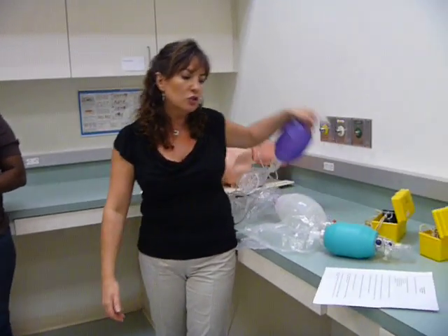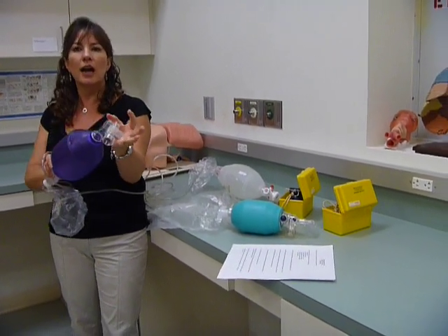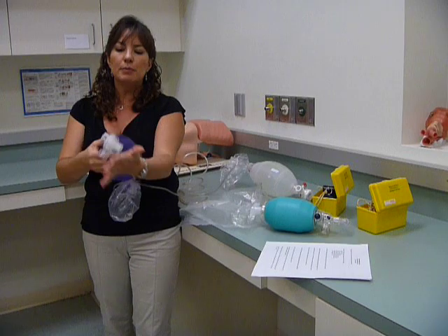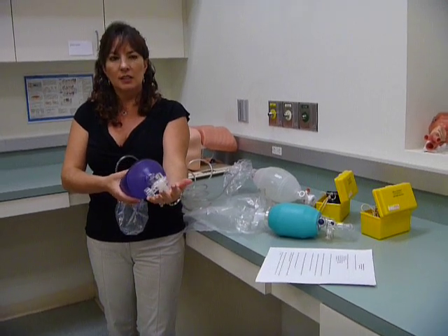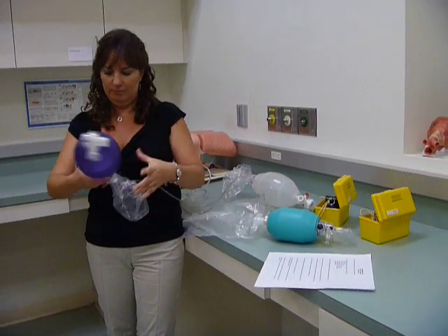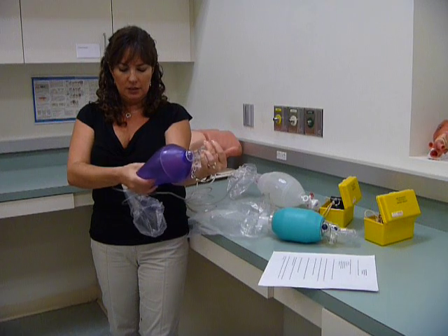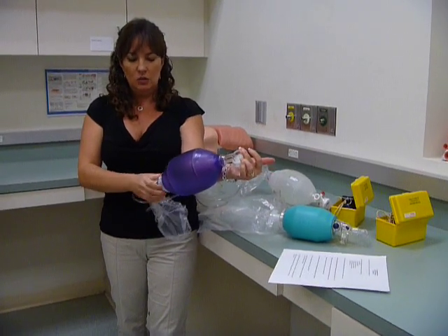Then you're going to pressure check the bag to ensure there are no leaks. To pressure check, take off the mask, occlude the outlet port, and squeeze it — you should not be able to squeeze it. If there was a leak somewhere, you could squeeze it because air is escaping even though I have occluded the port. So you're pressure checking it to make sure there are no leaks. If you can squeeze it, there's a leak someplace.